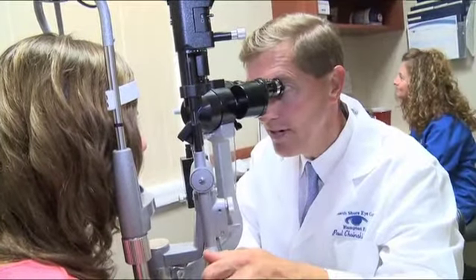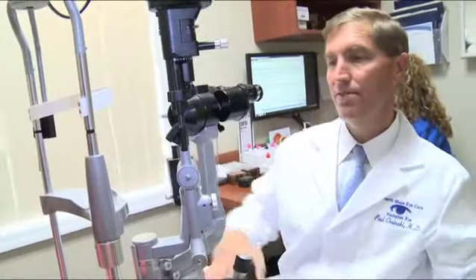Three days before cataract surgery, we start prophylactic antibiotics in order to avoid problems like infection. That's the preparation for having cataract surgery.